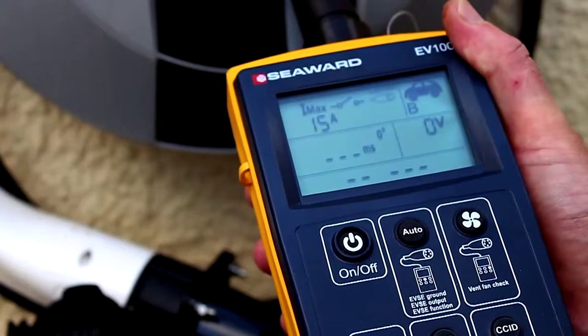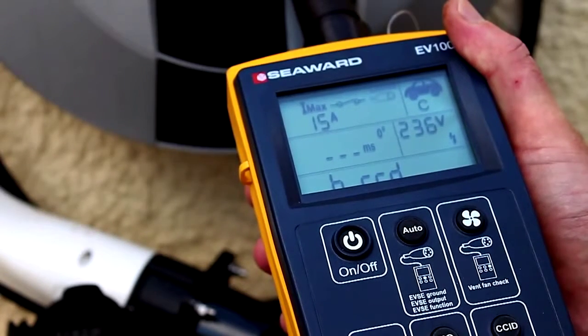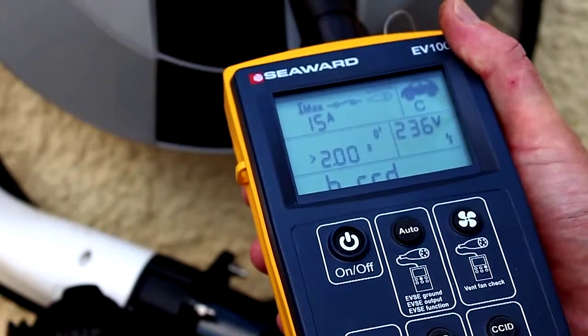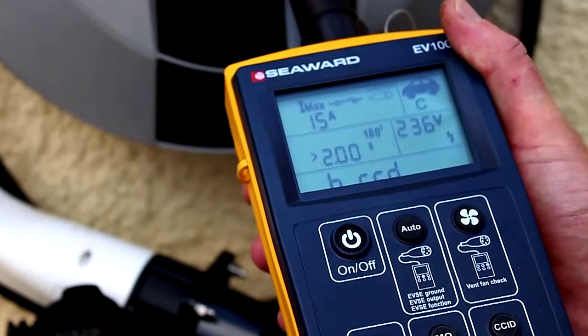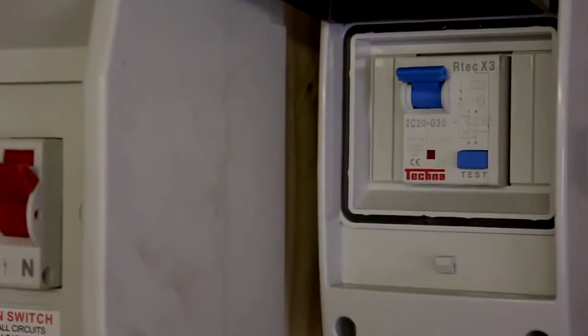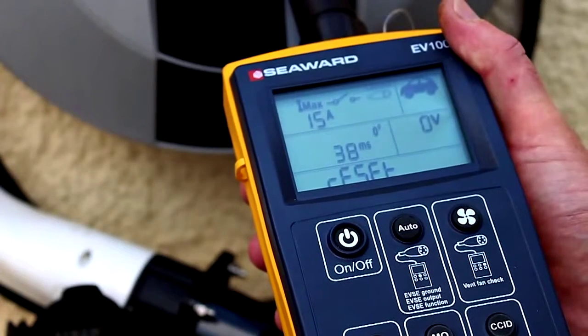Press and hold the CCID key for five seconds until the EV100 beeps. The EV100 will now turn on the EVSE and begin with a half rated current test at zero degrees, followed by a half rated current test at 180 degrees. These tests will not trip the RCD. The EV100 will then perform a rated current test at zero degrees which will trip the RCD. The display will show the trip time and reset.